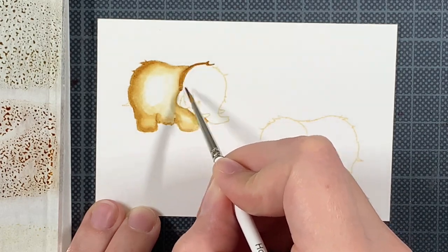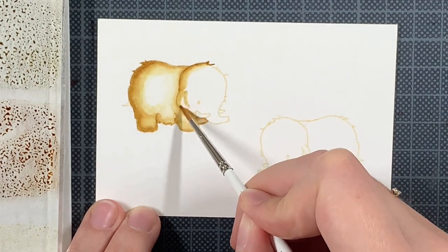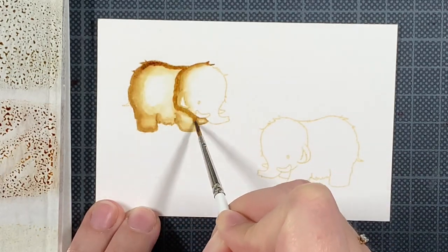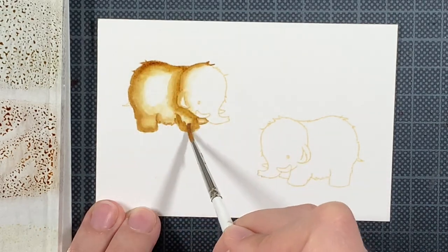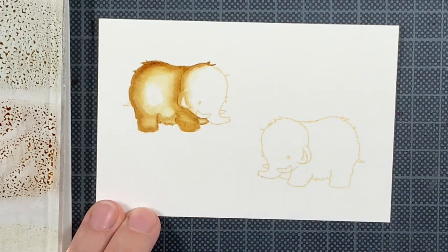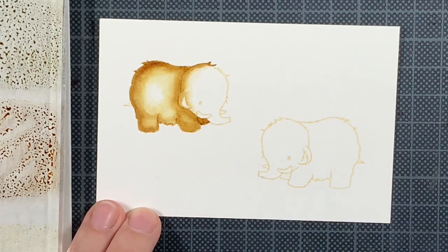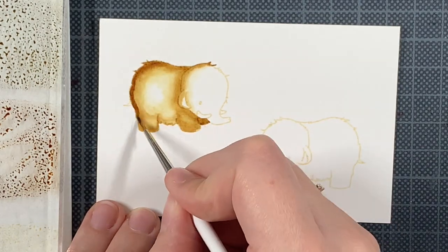I want the light source to be sort of in between them. I'm not going to add a visible light source on the card, but I just want both their heads to have a really light, fluffy look. The light for this one is coming from the right, and the other one will have a light source on the left. This way, when they look at each other, it seems like the light source is just in between them — maybe the love between both mammoths.